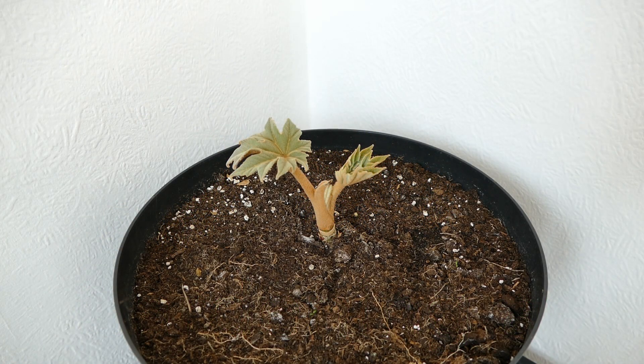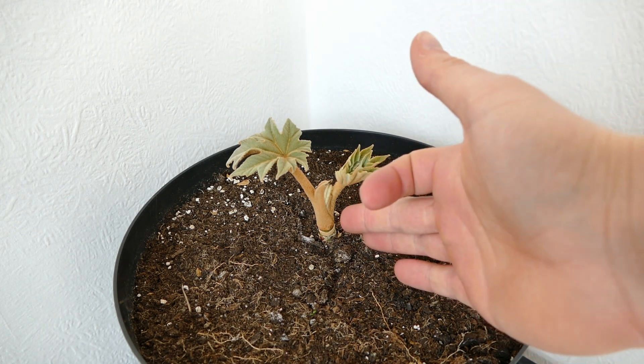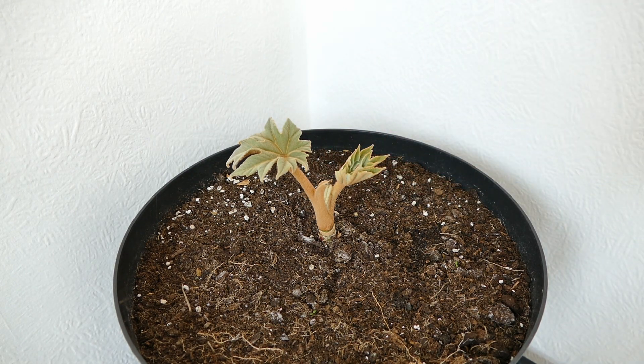Hello and welcome to Gardening at 58 North. In this video I'd like to introduce you to a new plant of mine. This is a Tetrapanax papyrifera. The variety I was sold it as was Rex, but to be honest, looking at the color of the stem, it's probably more just the straight species of Tetrapanax. As you can see from the scale of my hand, this plant is actually quite small. I'd like to show you how quickly it will develop over the next summer or two and how big the leaves will get.